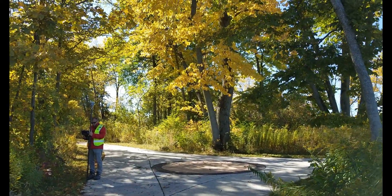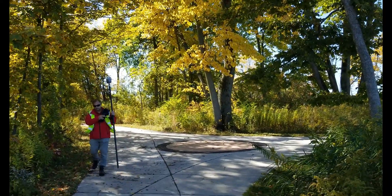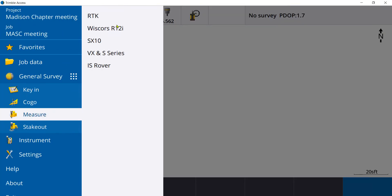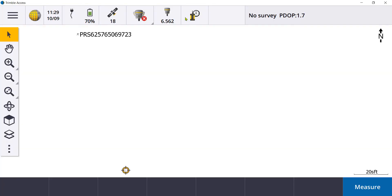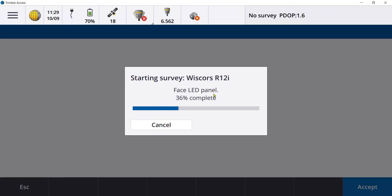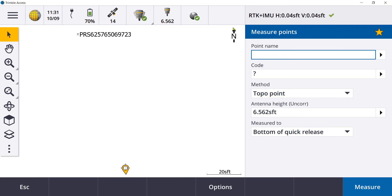When starting a survey, select the R12i survey style and start your survey as normal. Notice the face LED panel is displayed, meaning the face of the R12i should be toward the user. You will notice in the status bar at the top of the screen that the precisions include RTK and the IMU. The IMU needs motion for the precisions to be displayed. As soon as the receiver is moved, you will see your precisions.